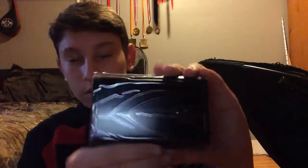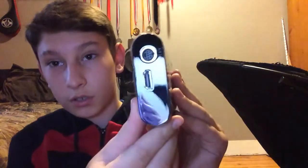So it opens up like this and we have the Elgato right here. Not really that heavy. Here's the Elgato itself — it says Elgato Game Capture HD on it. It comes with plastic around it. Let's go ahead and set that aside.